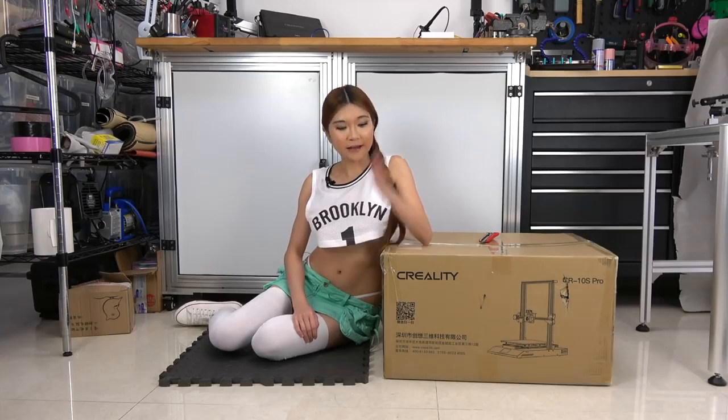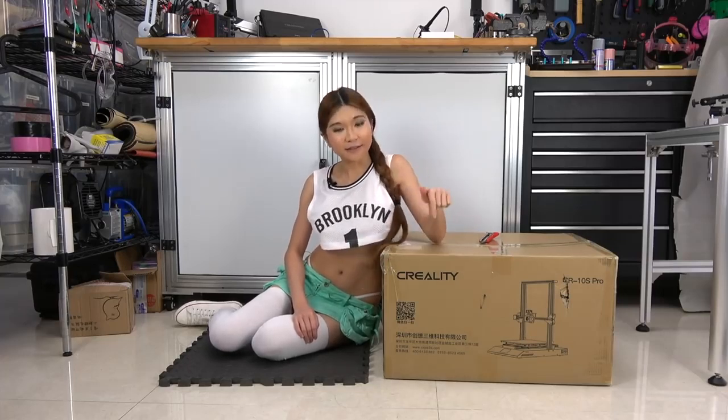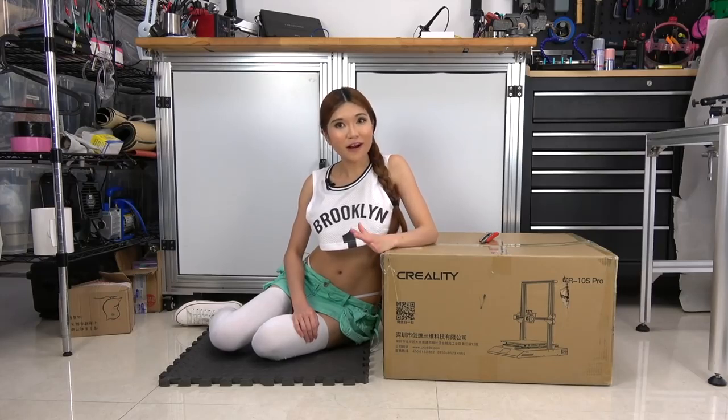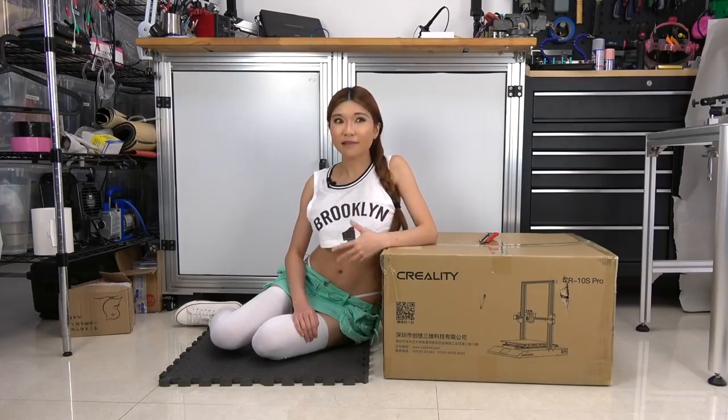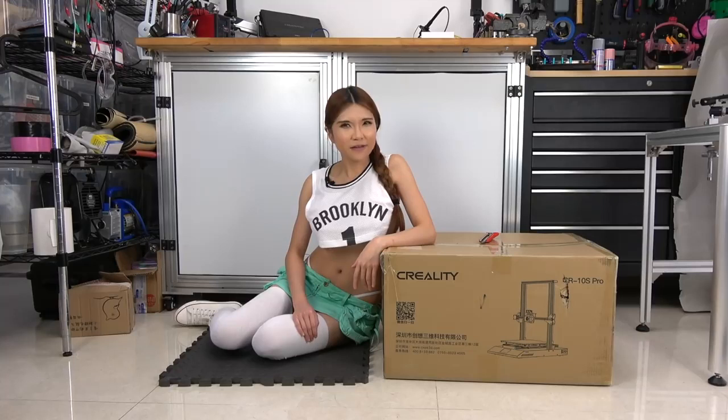Hey everyone, so today I've got another new printer for my sponsor Creality3D. This is the CR10S Pro. As a community liaison, I've been talking to the community and they tell me which features they want, and I report it back to Creality and they have been working on it. I tell them what they want and also the features I want. So I think this should be a good printer — let's take a look.